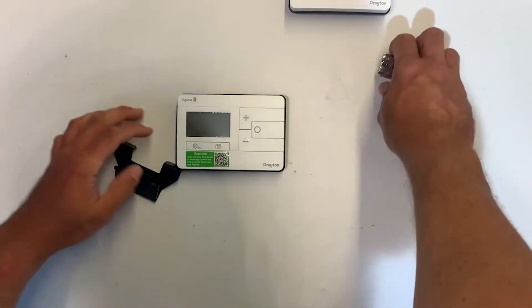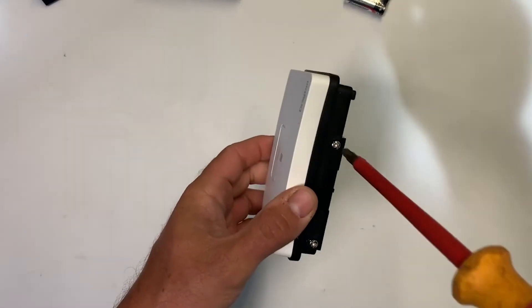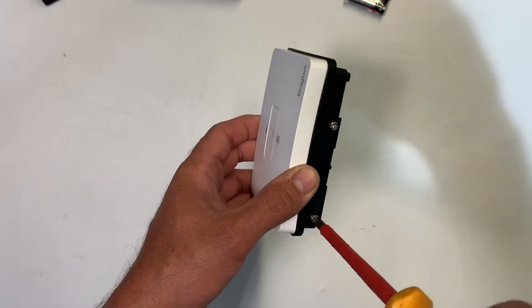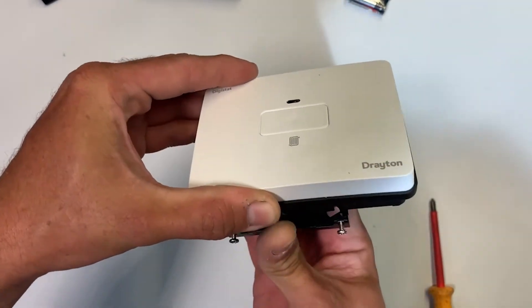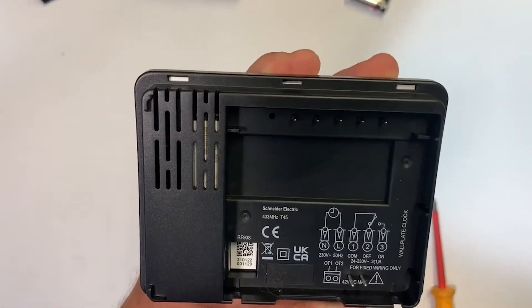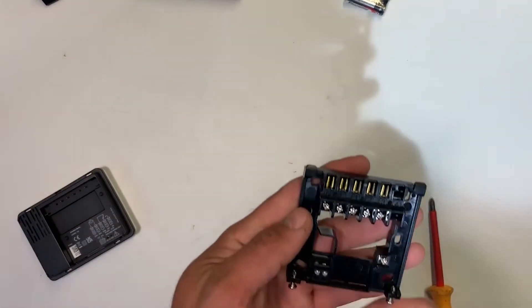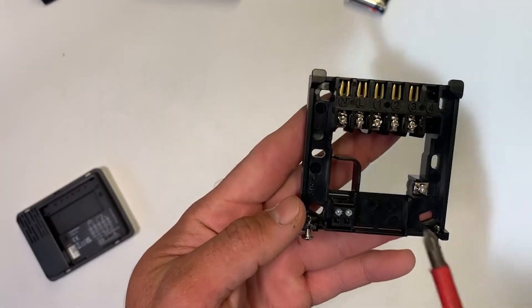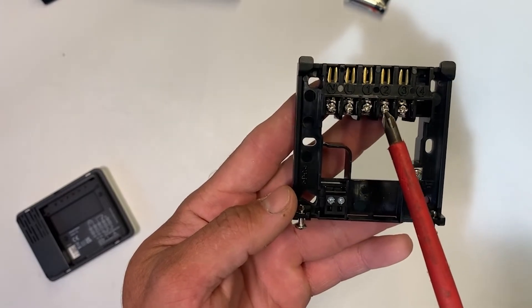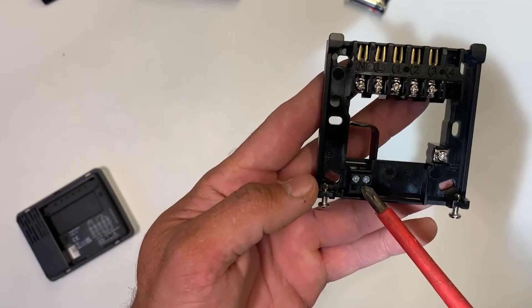To start with we'll have a look at the receiver. Underneath there are two screws that allow you to split the backplate away from the receiver. This receiver will fit directly onto an existing SCR backplate, or indeed any of our single channel controls share the same backplate. You can see the volt-free arrangement of the switching contacts. The supplied backplate has five terminals across the top: neutral and live for your permanent supply in, terminal one is your common, two is your normally closed, and three is your normally open. This backplate also has provision for the OpenTherm terminals.